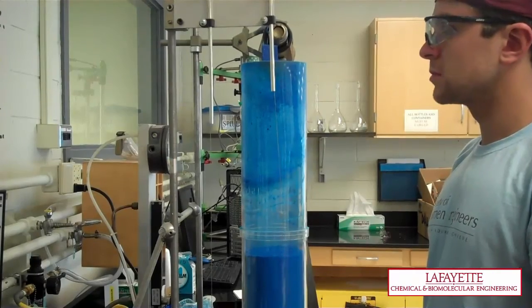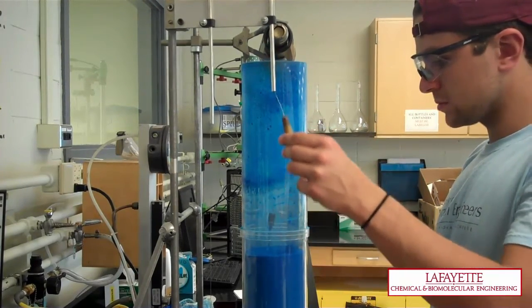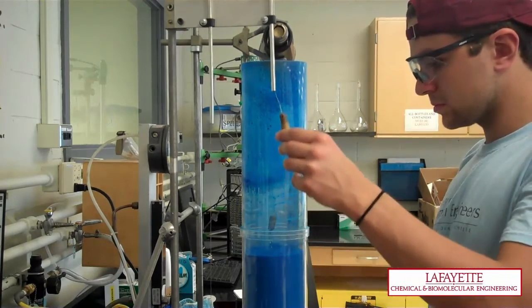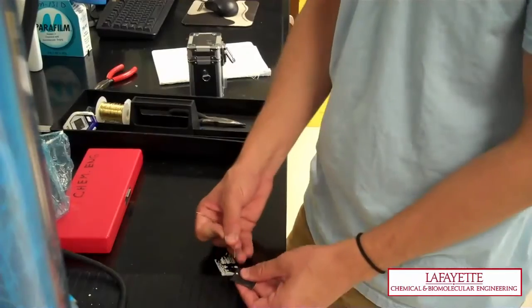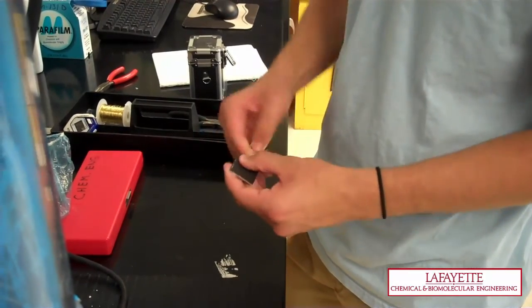Above the minimum fluidization velocity, the powder behaves as a dense fluid, and objects can be fully submerged in the powder in this state. Attach a wire loop to the tag and record the mass of the tag with the wire, then attach the tag to the hook.